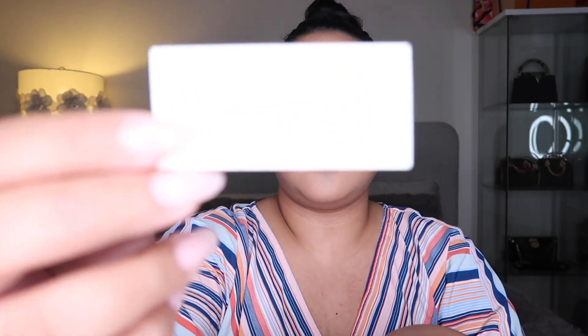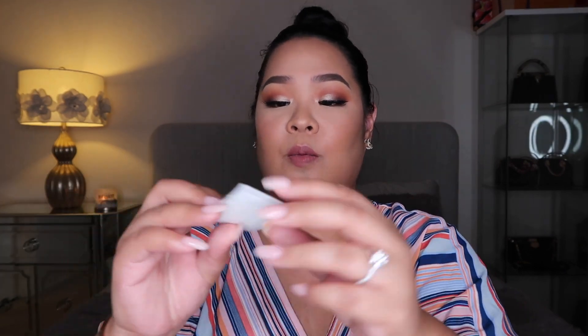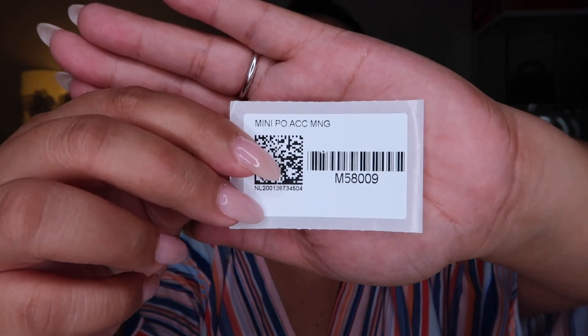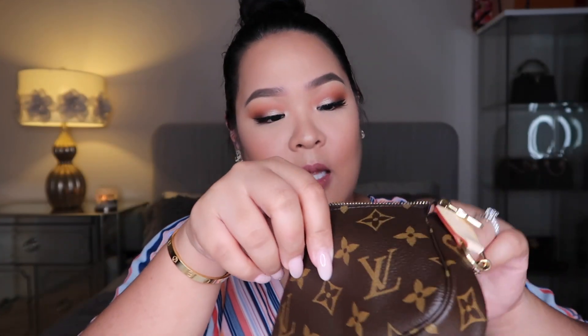Sorry about my nails, guys — I haven't gotten them done because of the current situation. Inside, you have the textile card, which is this one, and then you have the product number if you guys are interested. Inside, this is what it looks like and you have the date code right over here. She's so cute! To be honest, I didn't have a hard time getting my hands on this because I had an amazing SA who ordered this for me with no problem.